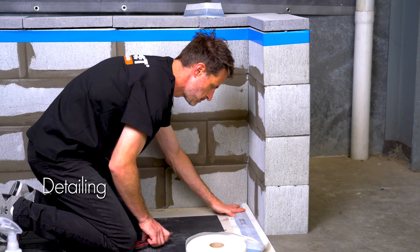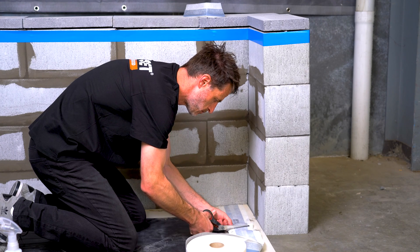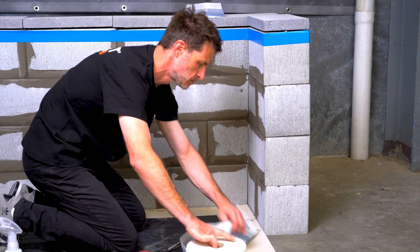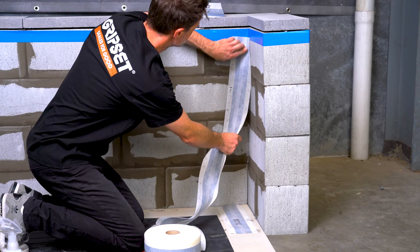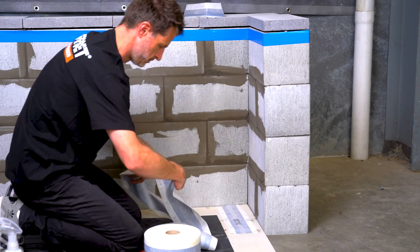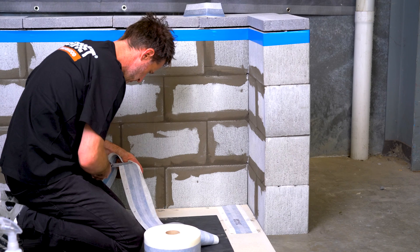The next step is to ensure that you've treated all your junctions and joints adequately with the use of the B50 Elastoproof joint band. Measure and cut Elastoproof joint band for all your wall and floor junction areas, and from there you can apply your first coat to start the installation. The B50 Elastoproof joint band is an innovative detailing system designed for waterproofing and sealing all types of joints, junctions, and general areas subject to movement.